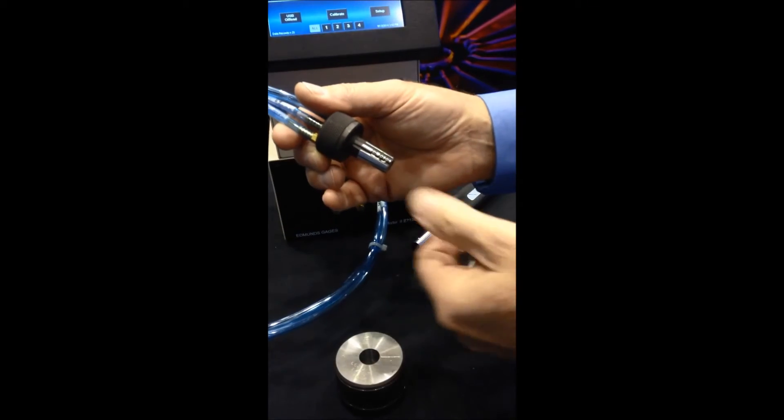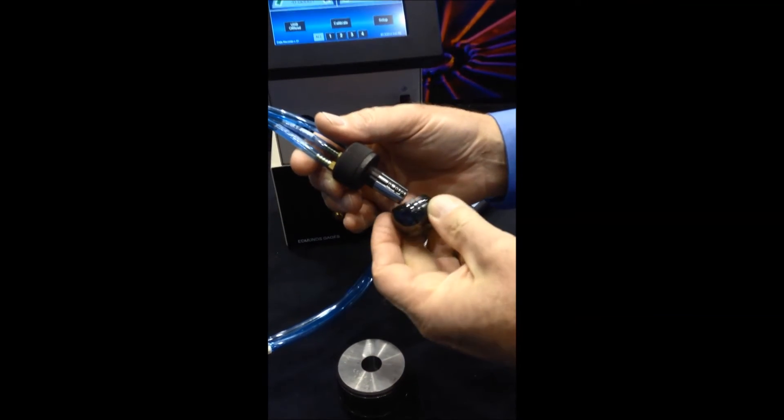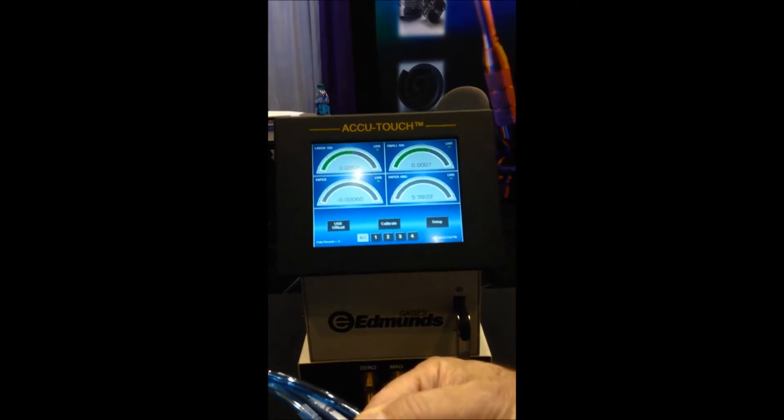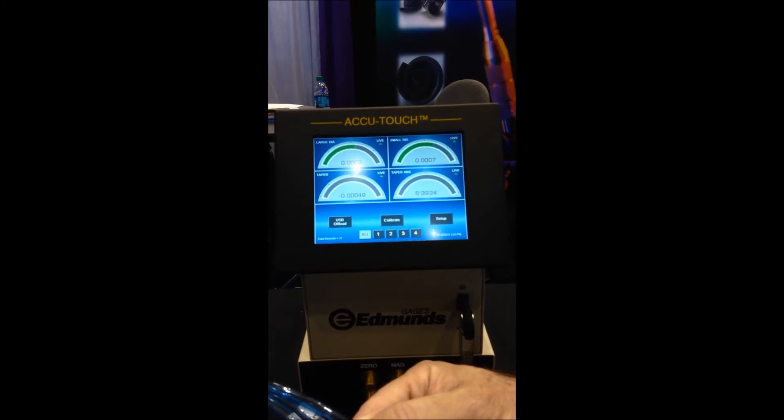Turn the air on by a simple amount of back pressure, and voila — a simple display. Quick, easy, four dimensions in one.